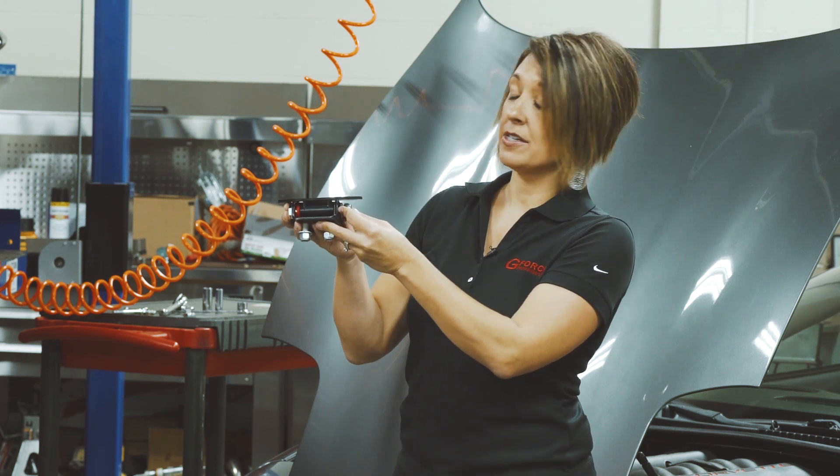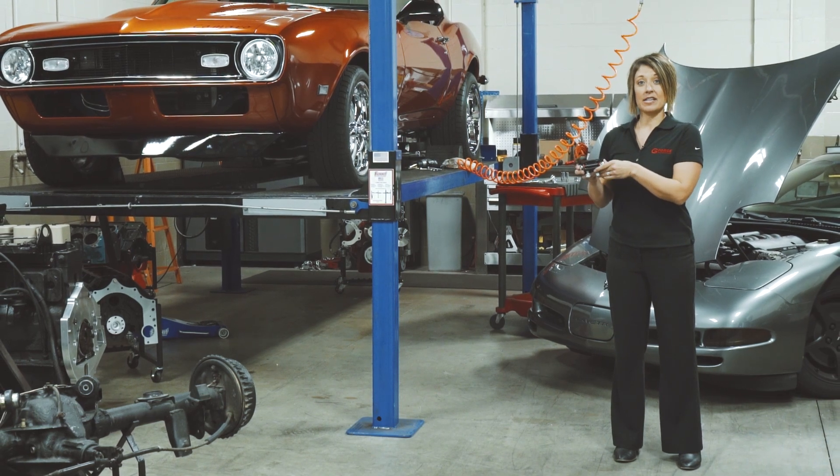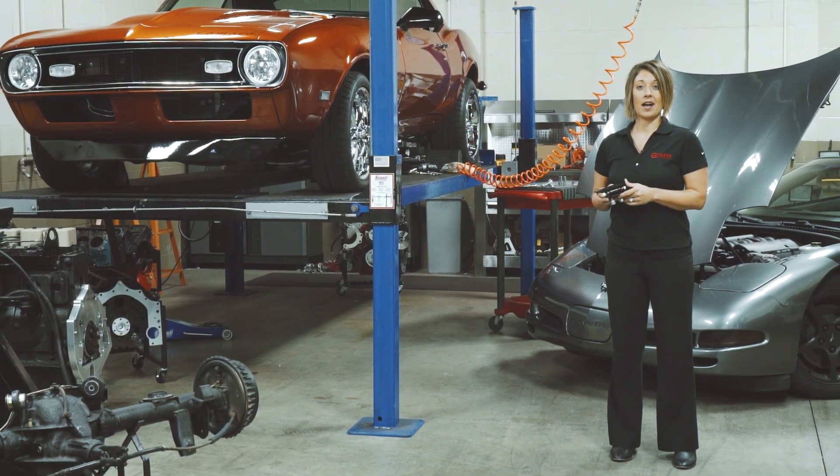All mounting hardware is included. Check this product out today at Geforce Performance Products dot com.